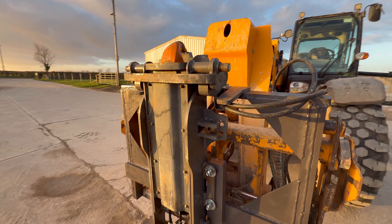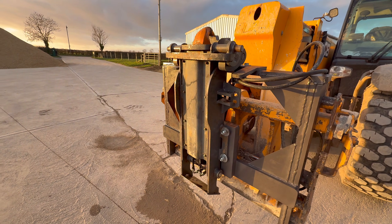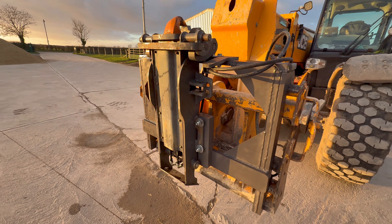Now you can see that's what it's all about - when we rock it round we'll be able to telescope this out and pick our trailers up and move them.